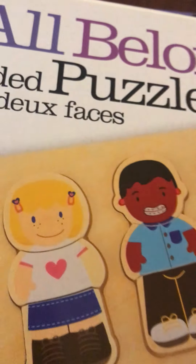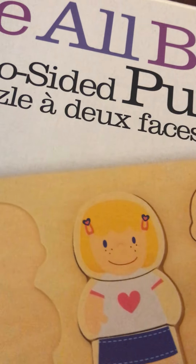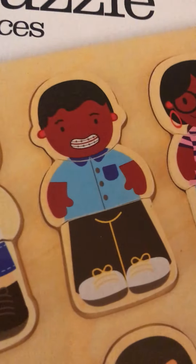We have someone — we're looking at hearing aids. We have someone in braces. No.